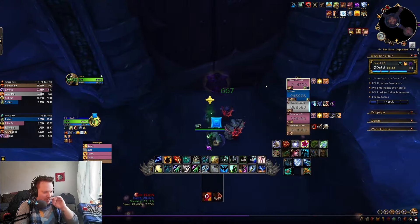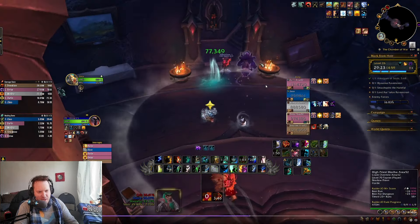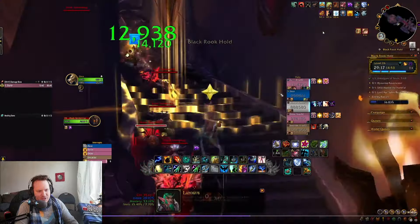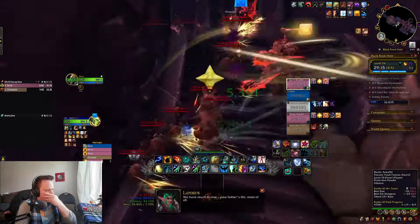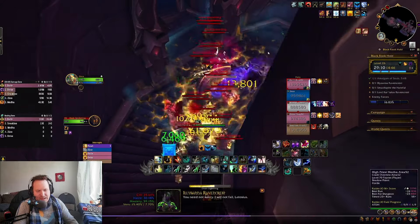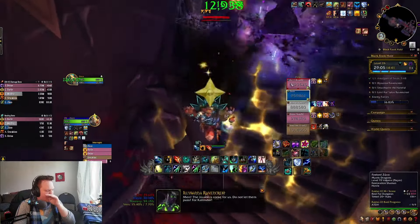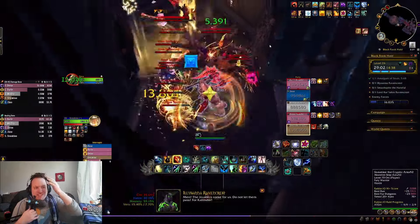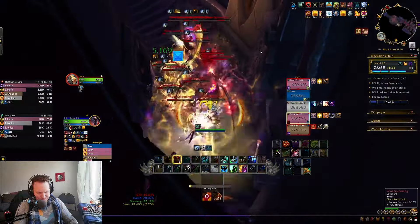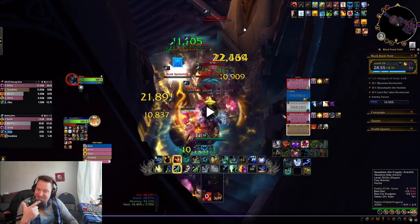That's the boss fight — no big deal. Now the Spider section. The Paladin here pre-bubbles when walking up the stairs — he's bubble taunting, which is good because he doesn't want to take any stacks of the debuff. I have double Cap Totem, so there are some dungeons where you want to take double Cap Totem and have it go off twice. You can see it goes off once and then again — that's really good for this Spider section and for this dungeon in general.